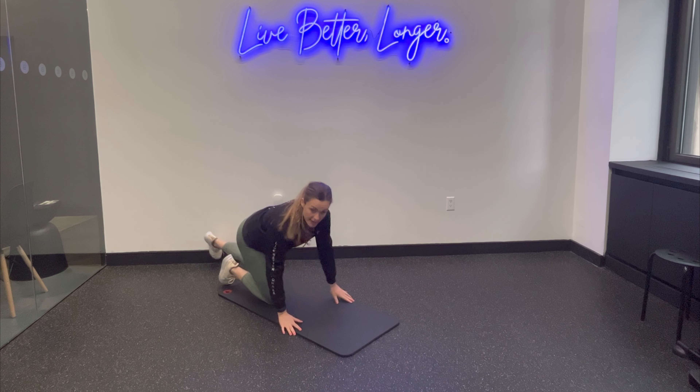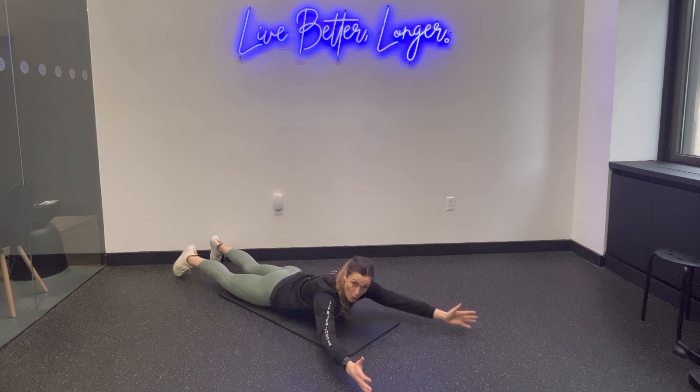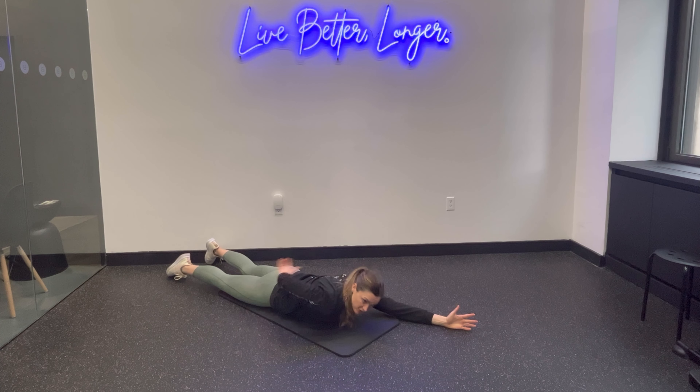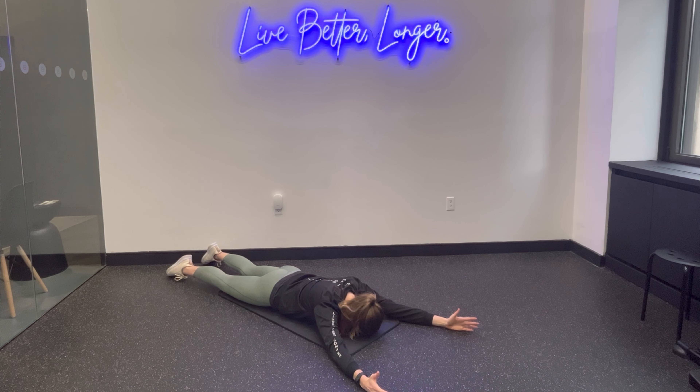To perform this exercise, you're again going to head down to the floor. Bring your arms in a wide V-shape overhead, and you want to think of engaging the area right below your shoulder blades, about a few fingers' distance away from where your shoulder blades end. From here, I support my head on the ground, and I think of lifting my arms up into a Y position, squeezing from that lower portion below your shoulder blades.